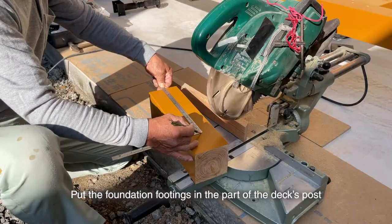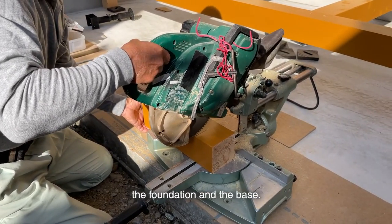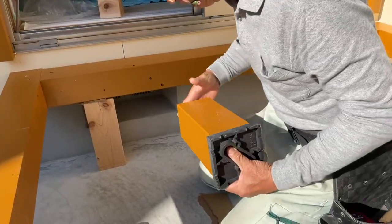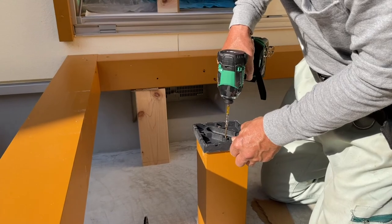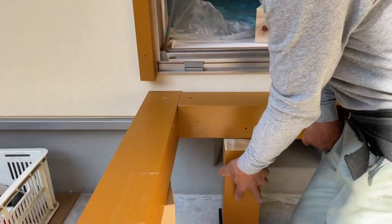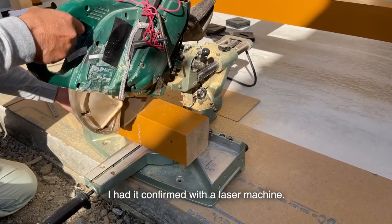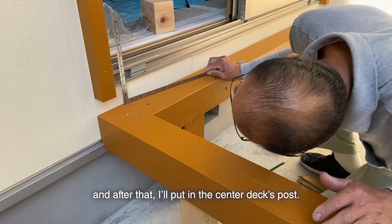Measure the length of the deck post and put it in. Put the foundation footings in the part of the deck post that was cut earlier because of slopes. Foundation footing is a packing inserted between the foundation and the base, made of reinforced plastic. I'll put a 120 mm square level to this. I'll install this wooden deck horizontally so it will not have slopes — I had it confirmed with a laser machine and from the sash from four corners. After that, I'll put in the center deck post.